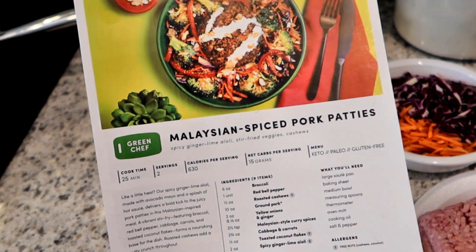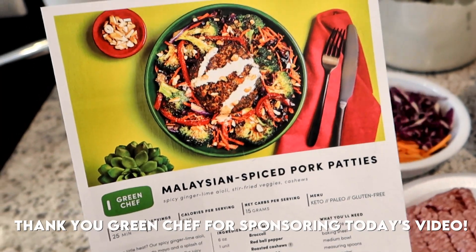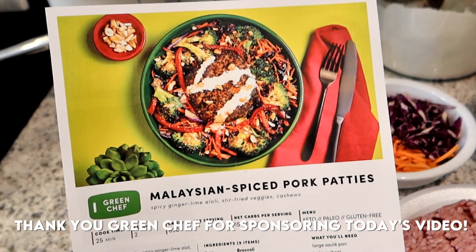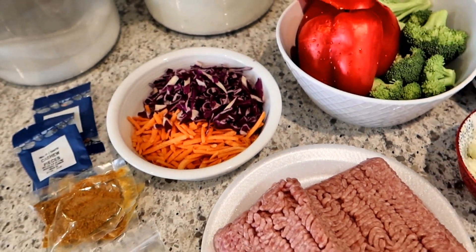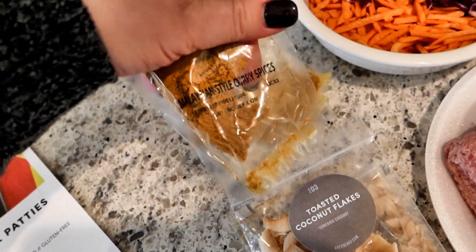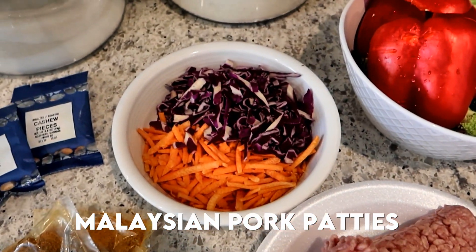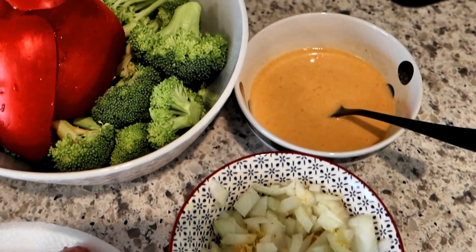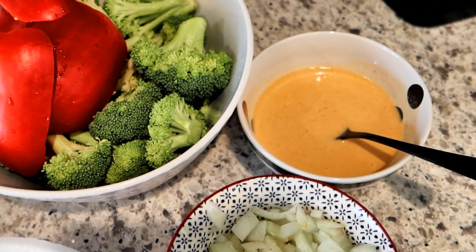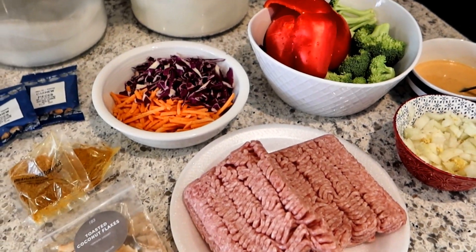We are going to make these Malaysian spiced pork patties for meal prep — this is from Green Chef, so thank you to Green Chef for sponsoring today's video. Here is the recipe card for this dish, and I've put everything out into bowls: cashew pieces, Malaysian style curry spice, toasted coconut flakes, ground pork, shredded carrots and cabbage, bell pepper, broccoli, onion, ginger, and a spicy ginger lime aioli that I tasted — it's delicious. We're going to meal prep this for lunches this week.